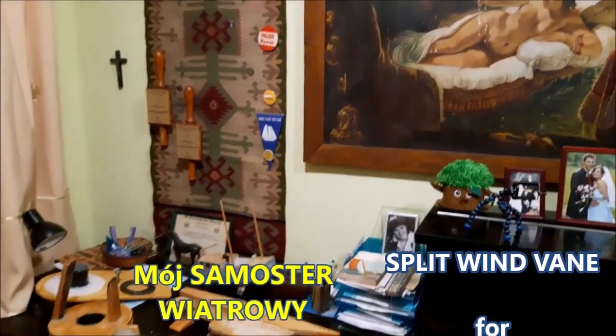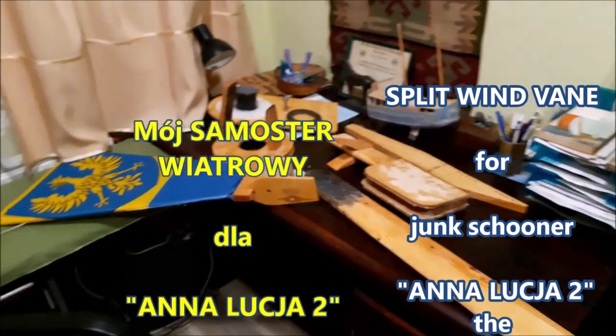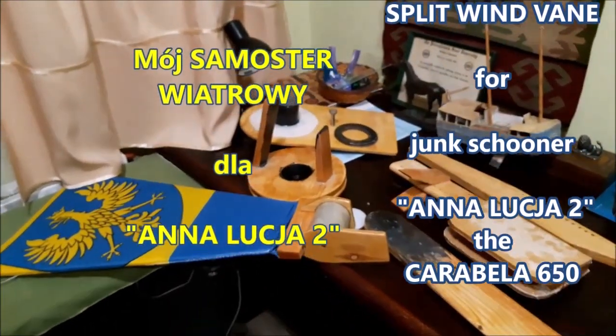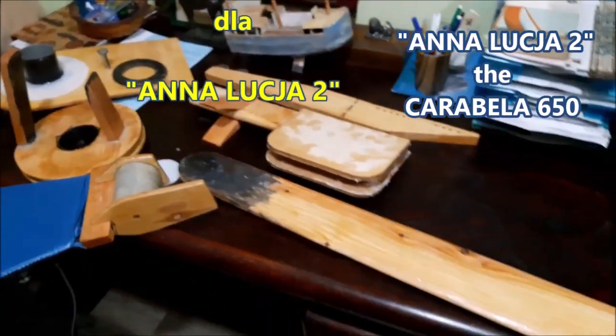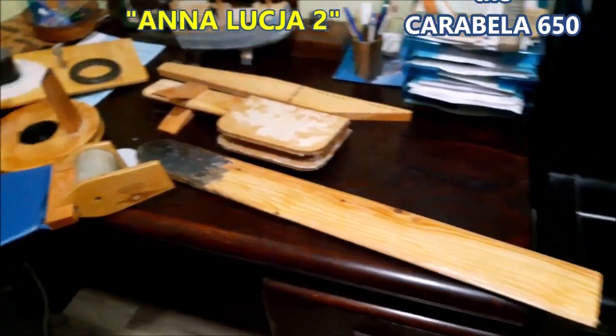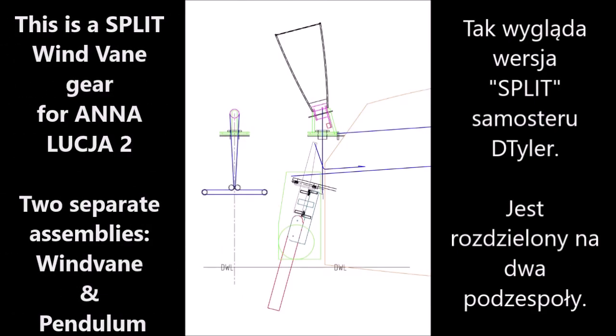Due to the cold I stopped building the yacht's hull and started making a wind vane self-steer. It's a very efficient wind vane pendulum type with a pendulum servo. The normal version by David Tyler's design is used by most sailors — efficient and effective — and this is the special split version developed for my Anna Lucia 2.